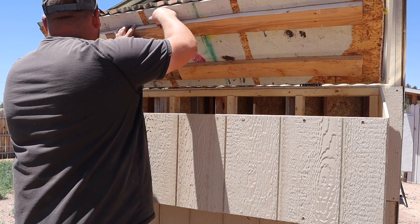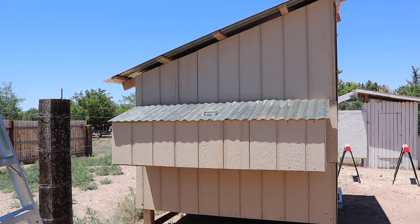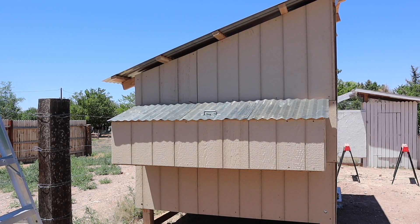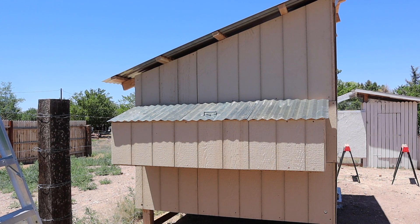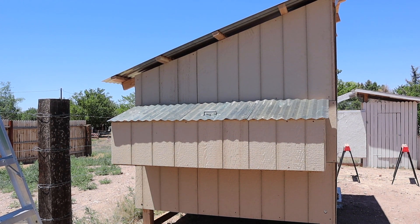Hopefully through all this rambling and all the numbers I was throwing at you, you came out with some kind of idea of how to build your own nesting box on the side of your chicken coop. Thanks everybody for watching — if you can, give this video a big thumbs up. Let me know in the comments below what you would do differently, and if you're not a subscriber, hit subscribe. Hope to see you in the next video.